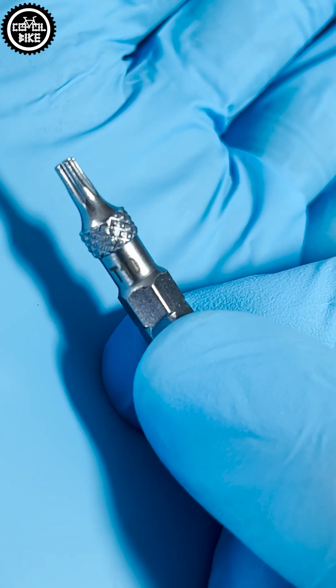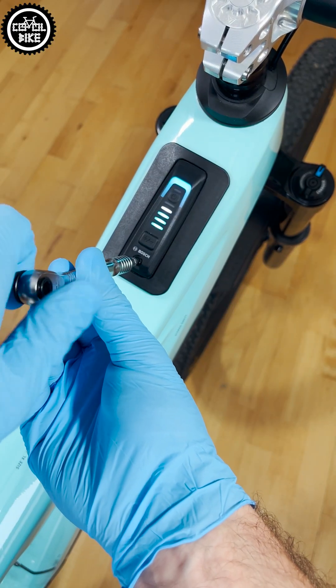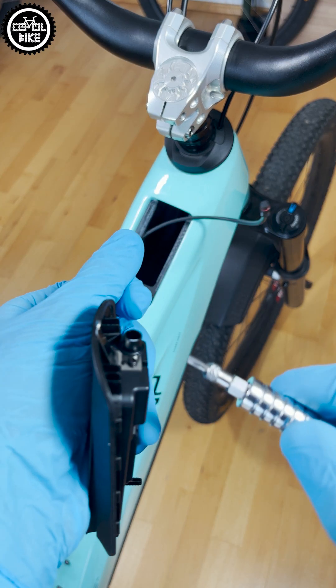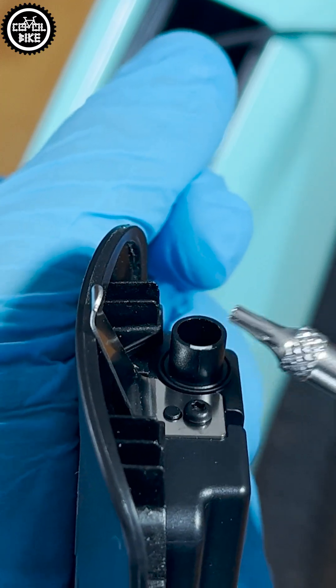Using Torx T10, remove the bolt at the bottom of the controller. Disconnect the power cable, then connect the new Kiox so the white marking lines up, and bolt the display into the frame.